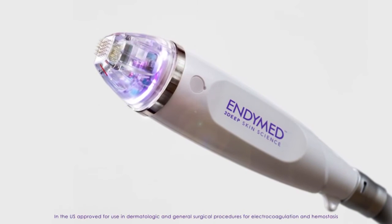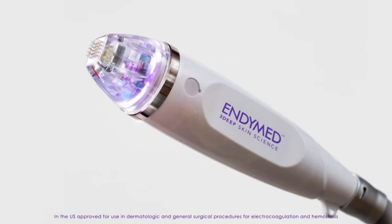The intensive handpiece by EndyMed for fractional microneedle skin remodeling may be used for the treatment of generally sun-exposed body areas such as the face, neck, décolleté, hands, and areas susceptible to acne scarring and skin imperfections.